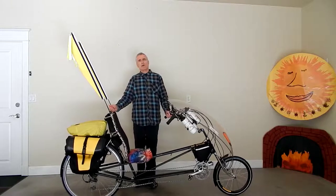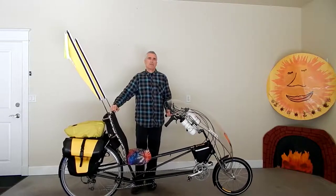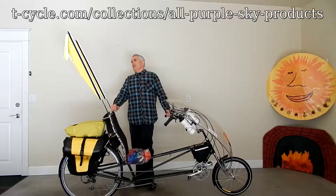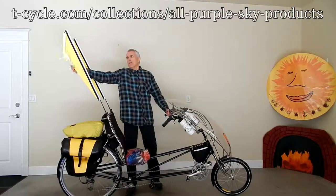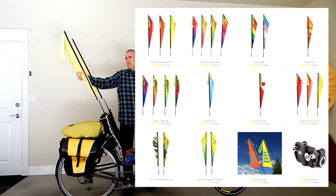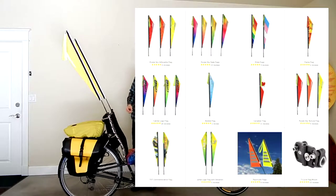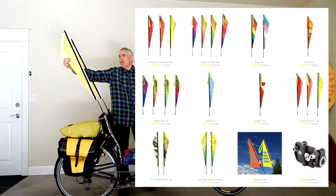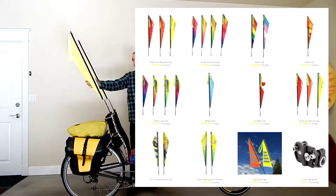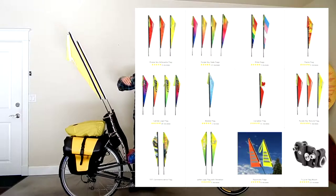You go to t-cycle.com and I will put a link to the purple sky flag page on TerraCycle down below. They have all kinds of these: multicolors, different colors, rainbow colors. They have flags with the Canadian maple leaf on them if you're from Canada and want to express that. They have some that say Cat Trike, so if you ride a Cat Trike recumbent trike, you can get that flag. And they even have gay and transgender flags if you want to express yourself like that.